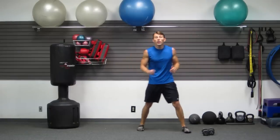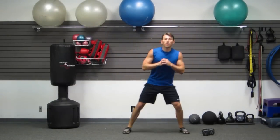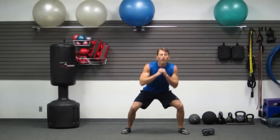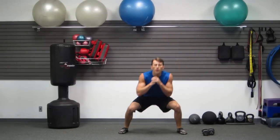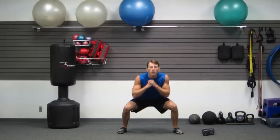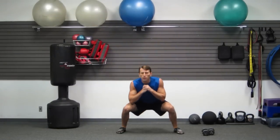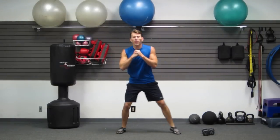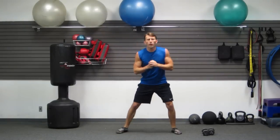Lateral squat shuffle — weight in the butt, side to side, feeling a stretch in your butt every time. Step and drop, back up, step, drop, back up. You guys got it — you're doing great. Keep it up. Don't slow down on me. Keep moving — only five more seconds. Three, two, one.